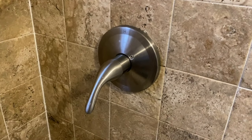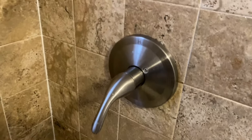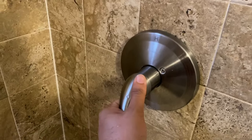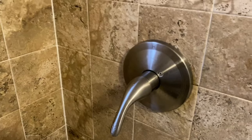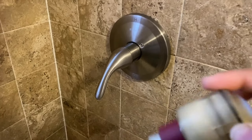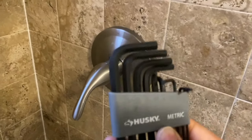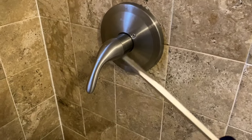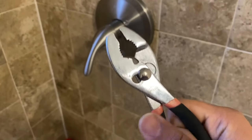Hey guys, we got a little problem here with our faucet handle or shower handle — it's pretty hard to move. You hear the little cracking. Usually what happens is you need to replace one of these little cartridges that go inside. The tools you'll be needing today are little allen wrenches, a flathead screwdriver, and my ever-trusty pink pliers that I stole from my wife.